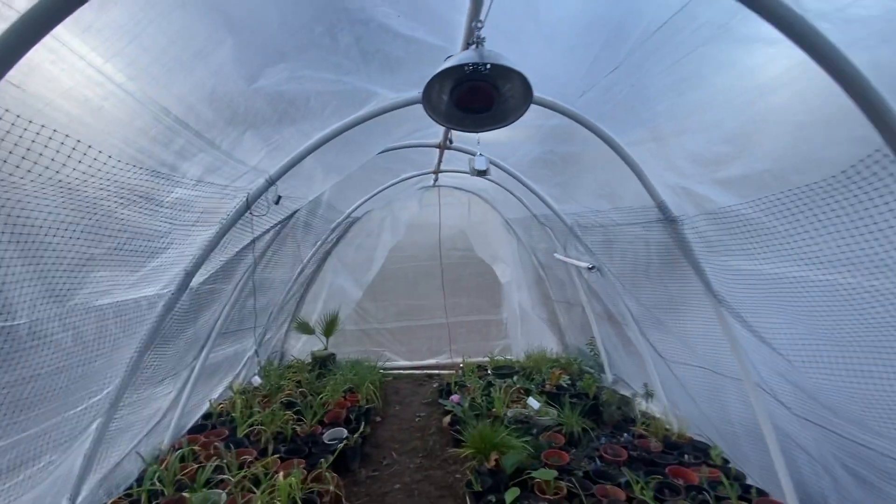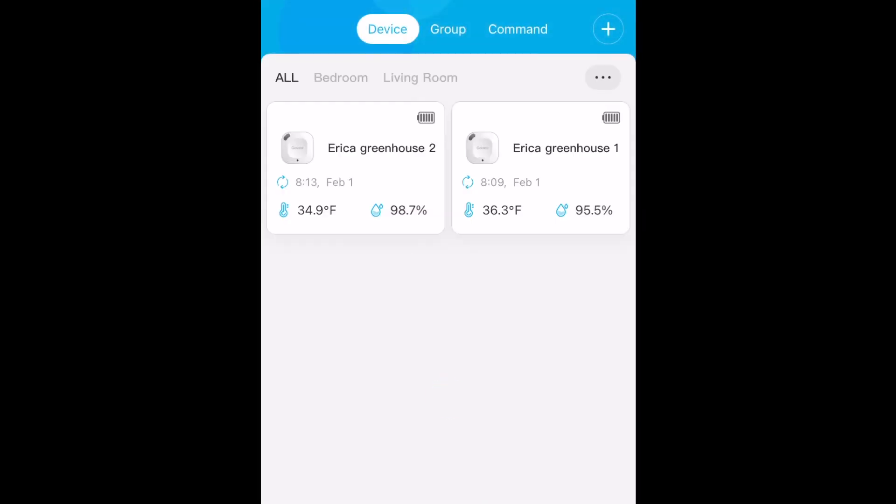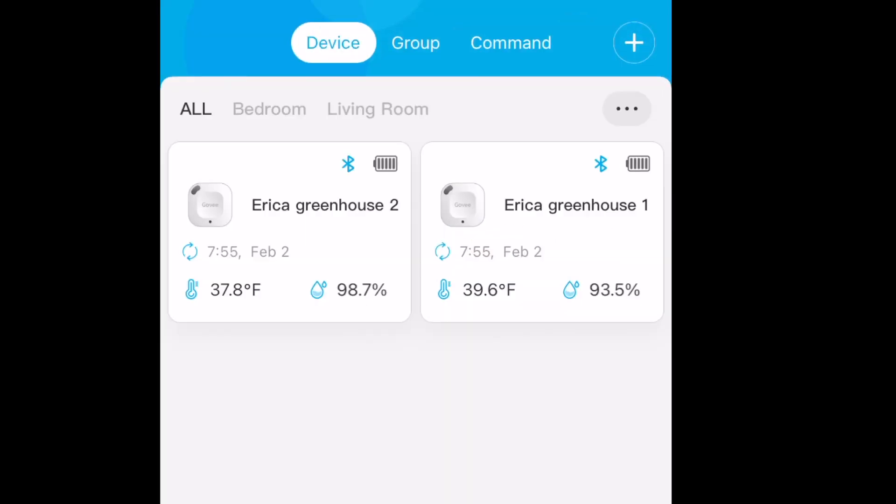Looking good. Fully intact. Greenhouse number two. Now we're going to take a look at the findings of the Bluetooth thermometers. We're going to be looking at greenhouse number one — that's the double-walled greenhouse.